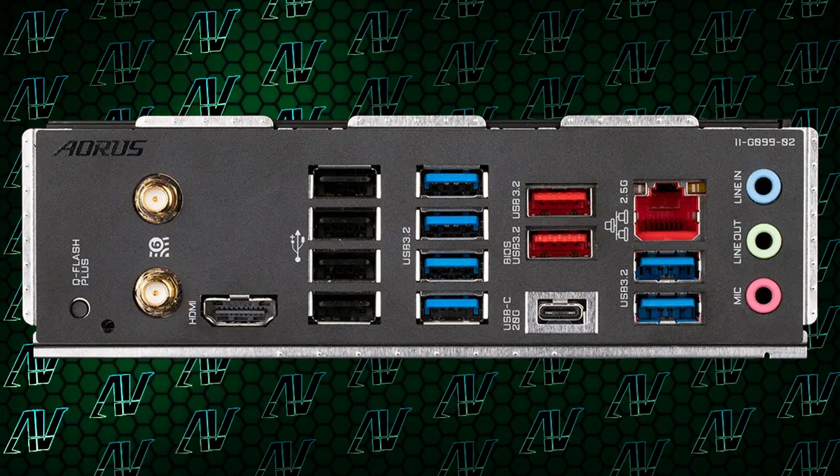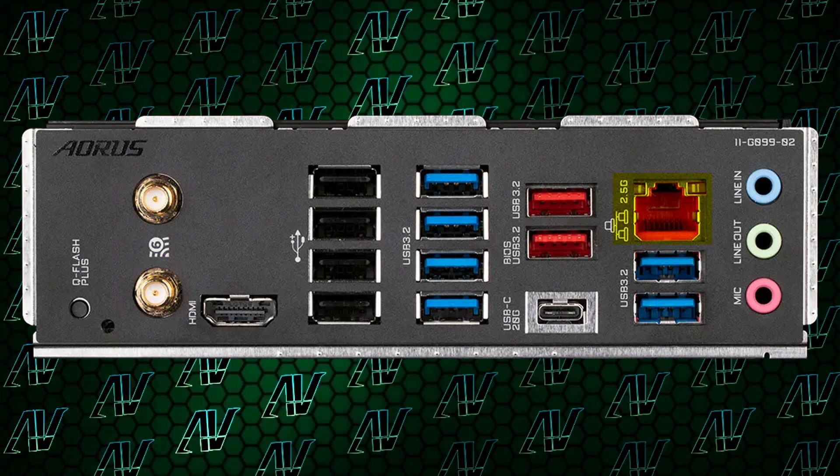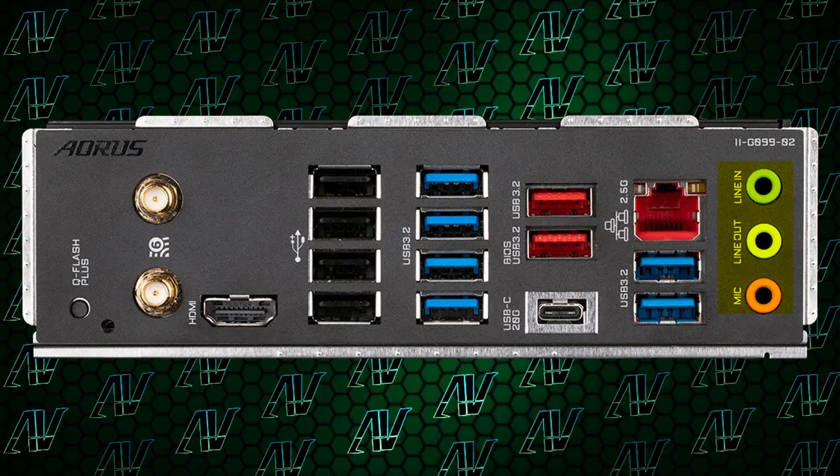Apart from that weird oversight, you once again have WiFi 6E, 2.5GB Ethernet, and sadly, once again, a mere three audio jacks. That's a habit that Gigabyte still, sadly, haven't broken. I wake up every single day hoping that Gigabyte will finally return to the sane world and introduce a new motherboard with five audio jacks and optical as standard, but sadly, it's still not happening.